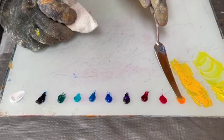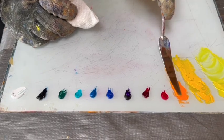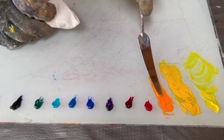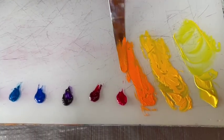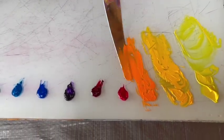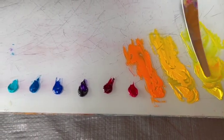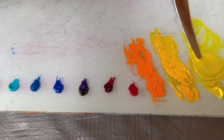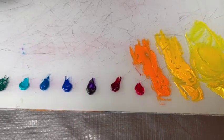Same with cadmium orange — cadmiums are very dense. You can tell even from pulling it out that there's more texture and more density and opacity in the color than in the Hansa Yellow, which you can move much more smoothly. It has more of a silky quality to it.